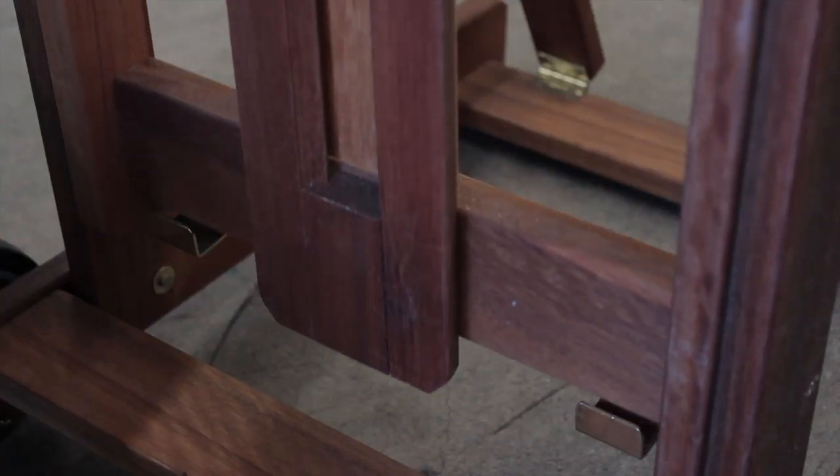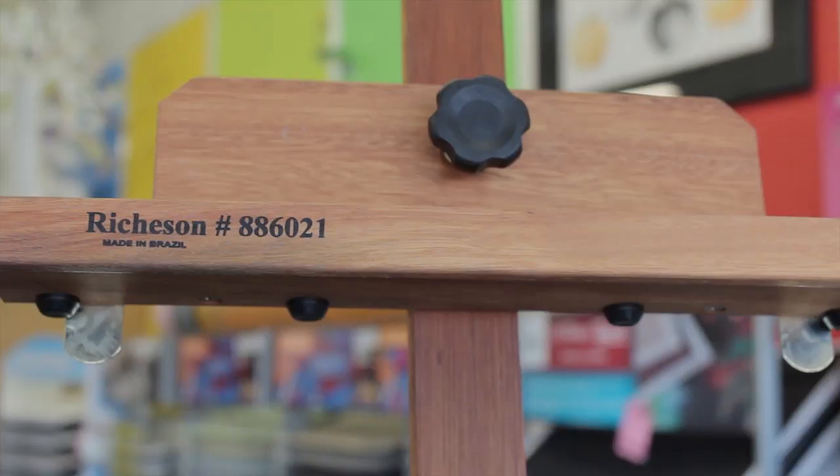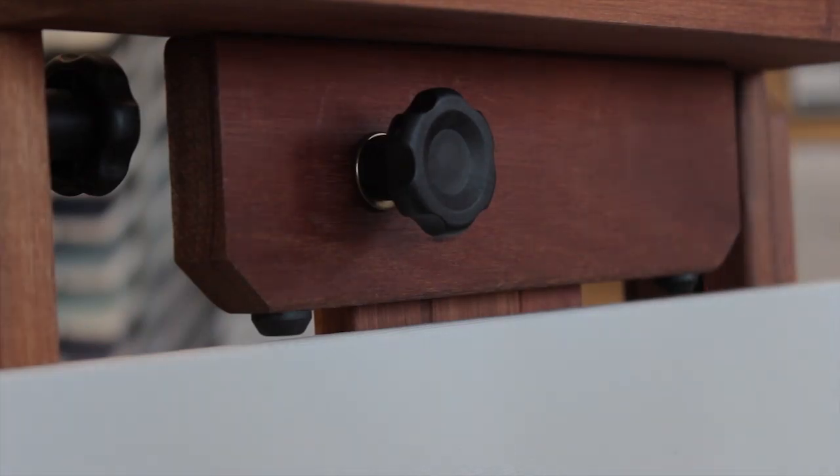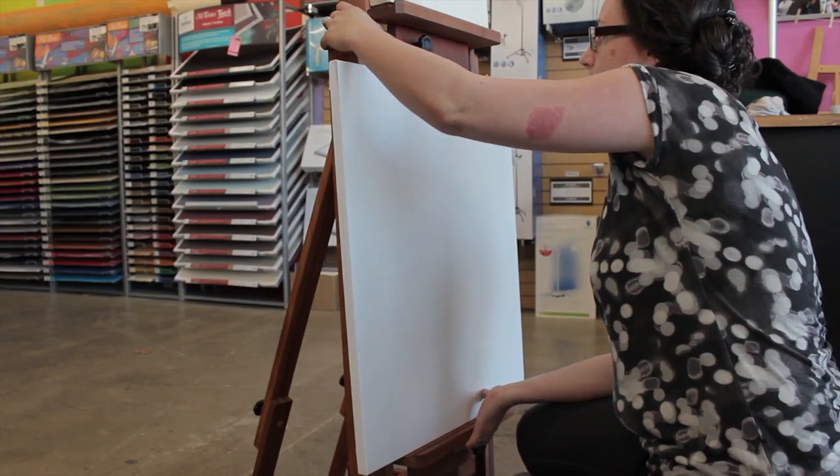An additional feature of this easel is that it has a removable middle mount with rubber bumpers on both the top and the bottom of the mount, which allows you to load two canvases on this easel at one time.